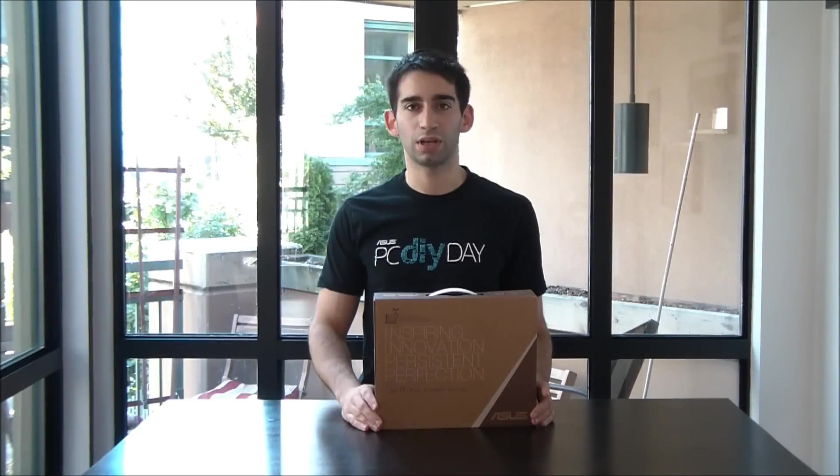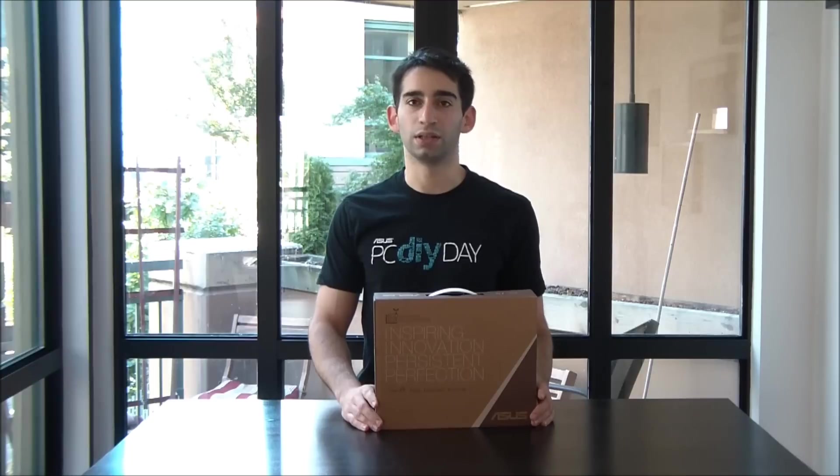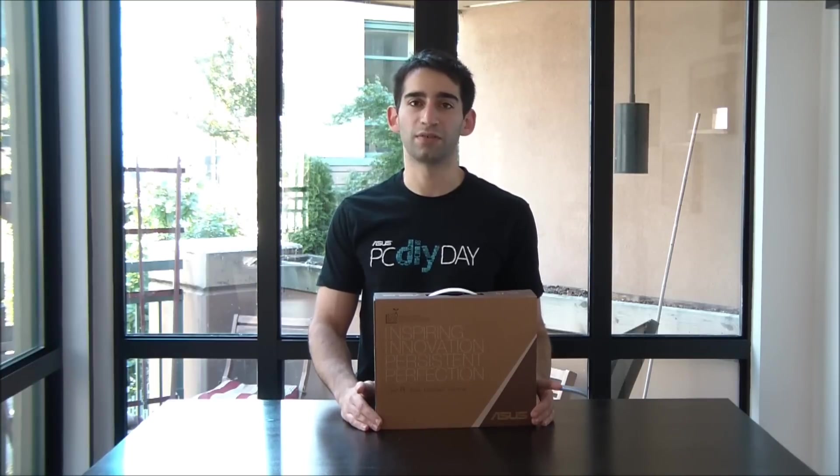Hey, this is Rob from ASUS, and today we're unboxing something very cool. It's the X101, the slimmest netbook ASUS has ever made.